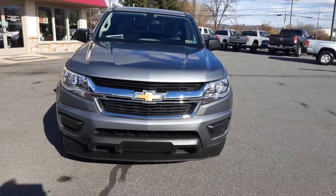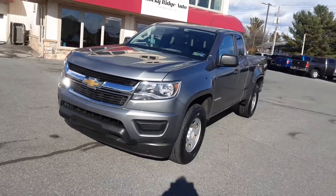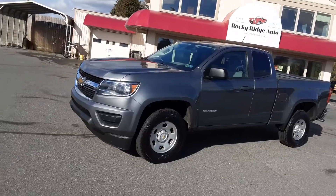Hi everybody, welcome back to Rocky Ridge Auto Page. My name is Kim. Today I want to show you a really nice clean 2018 Chevy Colorado work truck.